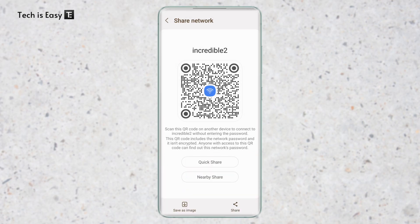So this is how it works. And if you want to know how to transfer files between your phone and laptop, you can check out this video over here. That's it for today. Goodbye.